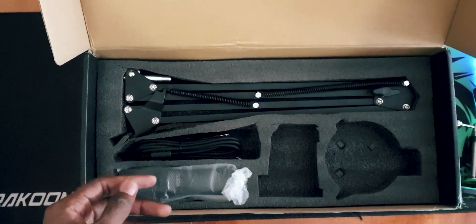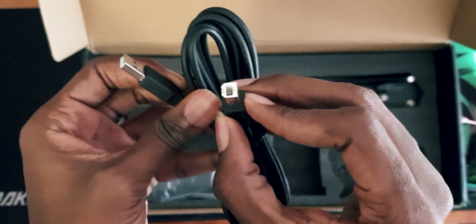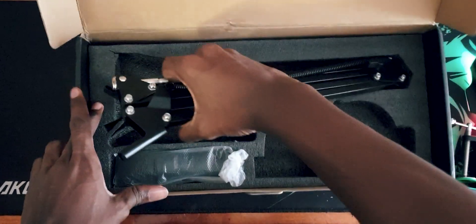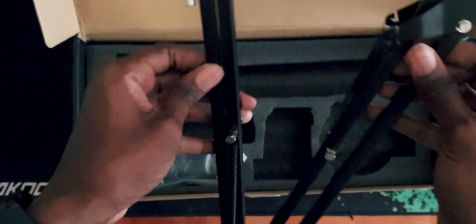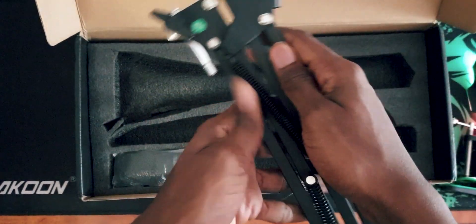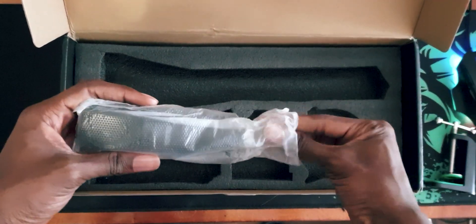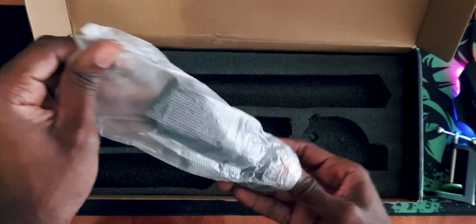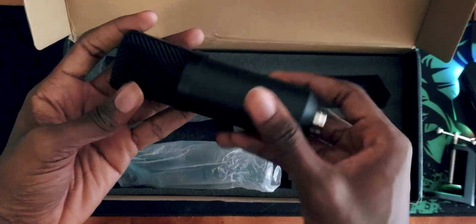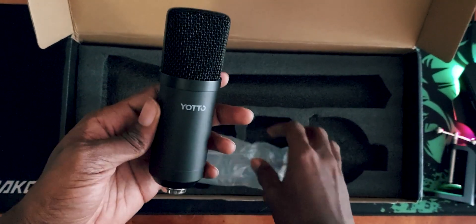We've got a cable tie, a USB-A to USB-B cable, and next up we've got the boom arm. It's also made of metal, it feels very rigid and sturdy, and actually feels very high quality. Finally, we've got the microphone itself in white plastic packaging. The microphone is also made of metal — we've got the Yodo branding on the front, it has quite a heft to it, and nothing else on the body, so no tally lights and no volume knobs.